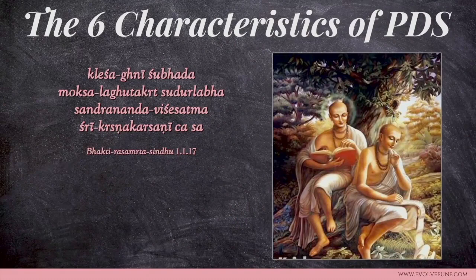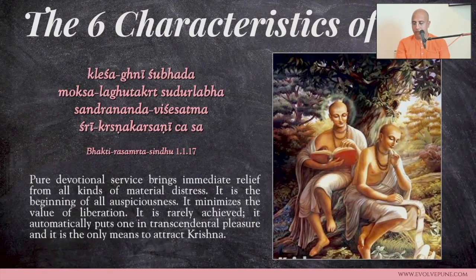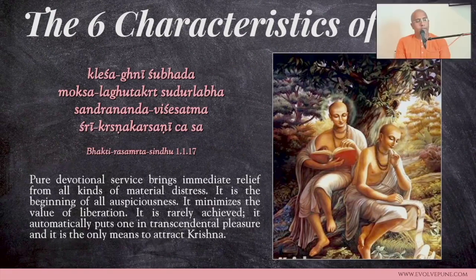This is the fifth session on Bhakti Rasamrita Sindhu. We are on chapter one, which talks about the six characteristics of pure devotional service: Kleshagni, Shubhada, Moksha Laghutakrita, Sudhullabha, Sandarananda Visheshahma, and Sri Krishna Karshini. Last time we saw this particular shloka where six characteristics are mentioned.